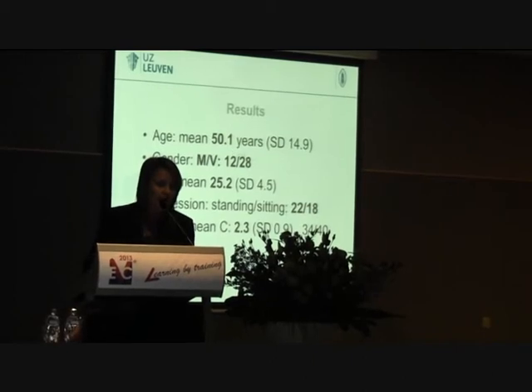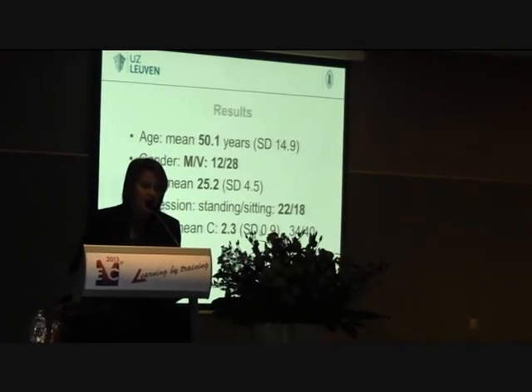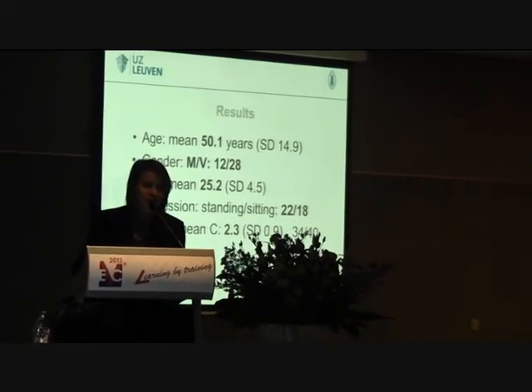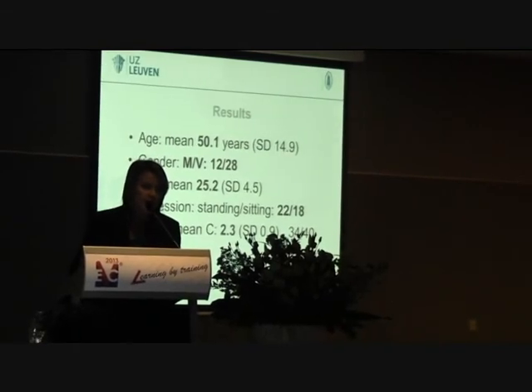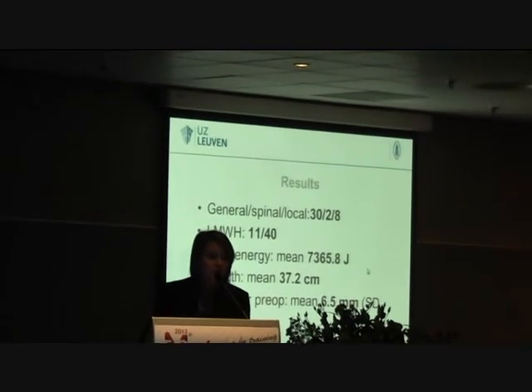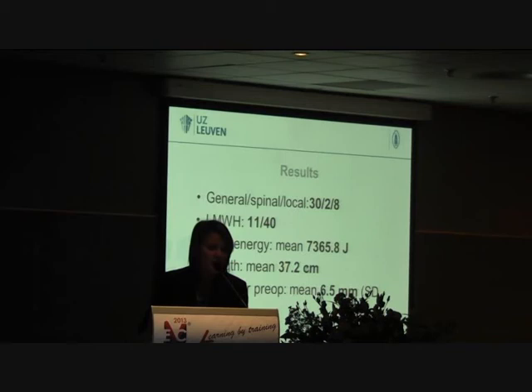The results: mean age was 50 years, with a preference for females. BMI was 25. Most patients had a standing or sitting profession. The CEAP classification showed a mean of C2-C3, with 34 patients out of 40 having C2 disease. Most patients were treated under general anesthetic, partly because in Belgium patients still tend to prefer that, and also because we perform phlebectomies in the same session. Low molecular weight heparin was given to 11 of 40 patients. Total energy was 7,360 joules and the mean treated length was 37 cm. Pre-operative diameter had a mean of 6.5 mm.